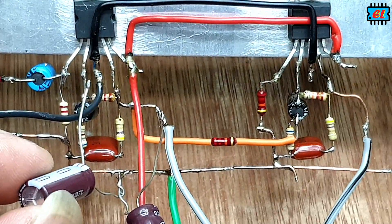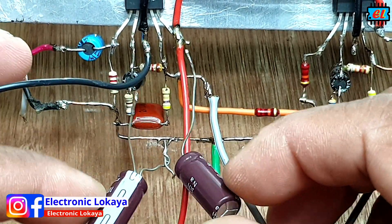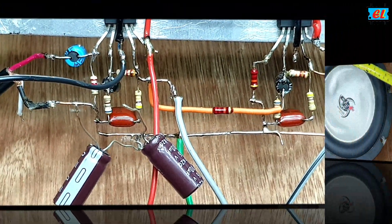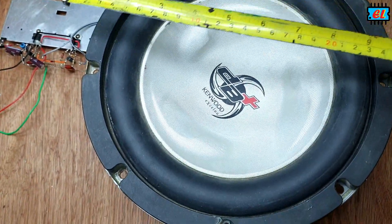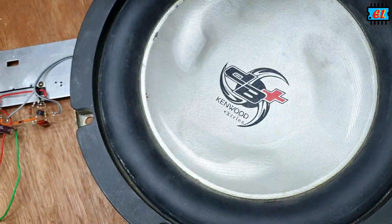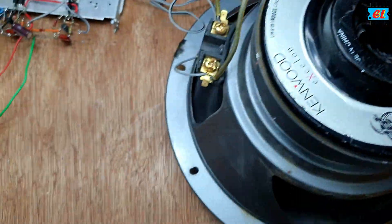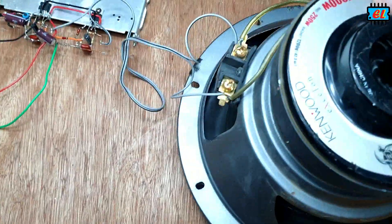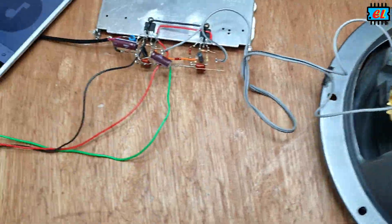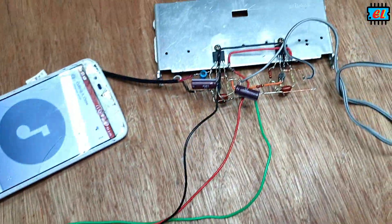I will show you how to make the sound test. This is the double coil of anipath. This is the speaker out. This is the RMS port and P power 10. This is the 2 ohms. In this video, we will check the sound.